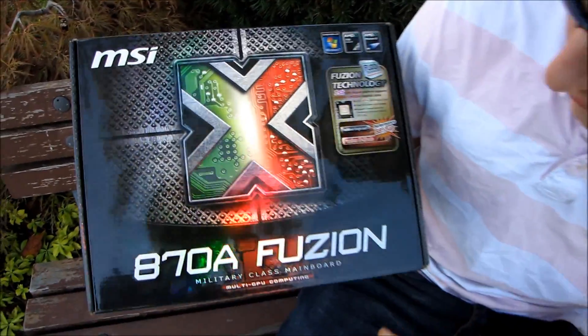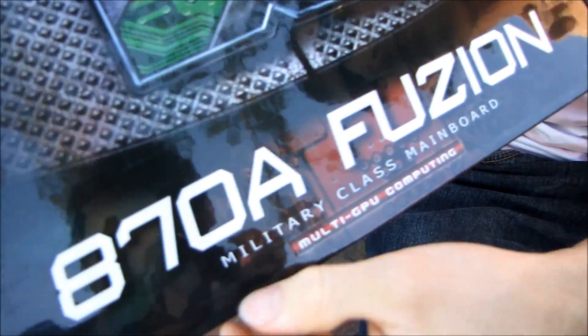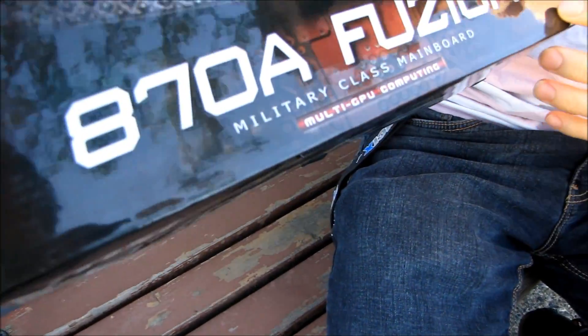Today we'll be having a look at a product that I've received a lot of requests to unbox. This is the MSI 870A Fusion Military Class Motherboard.